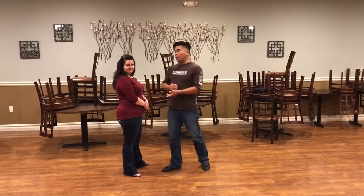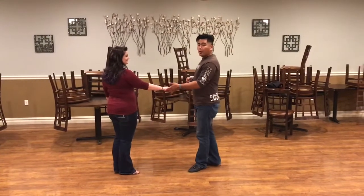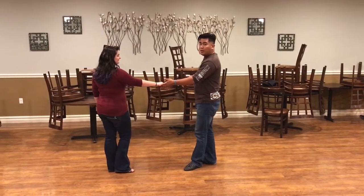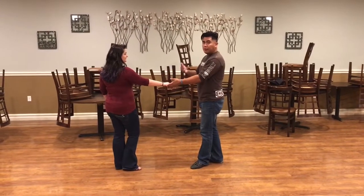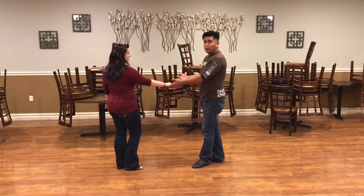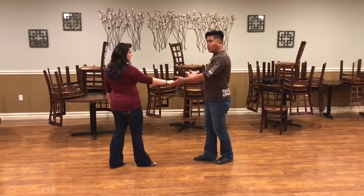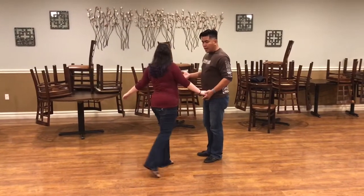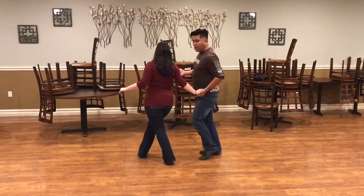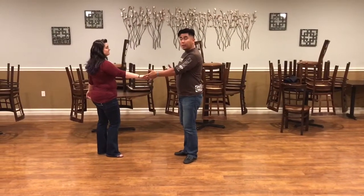We're not going to record the bonus pattern. So for the basic sugar push with follower styling — whether we take a handhold or not, this is something the follower can do regardless. When the follower feels that nothing's really changing through the one and two, she's going to go ahead and shape her body and do a little forward rendezvous sweep, like a jazz box — a syncopated walk out — still keeping it to a six count pattern.